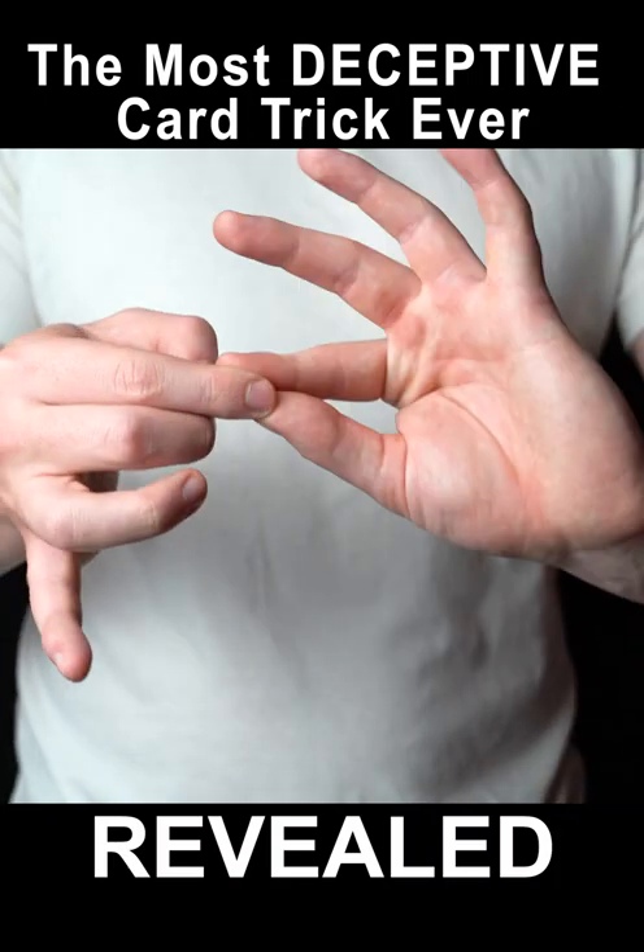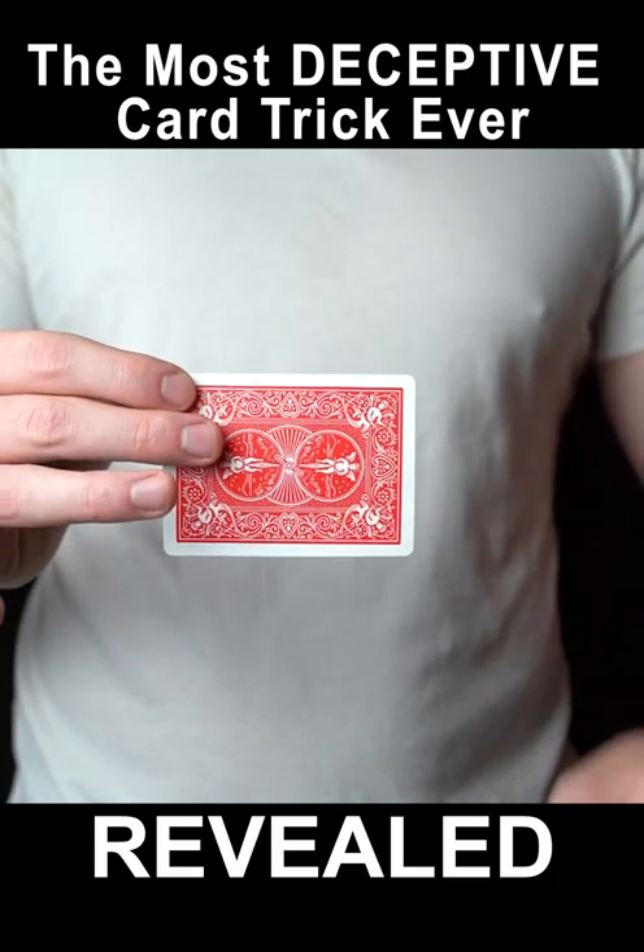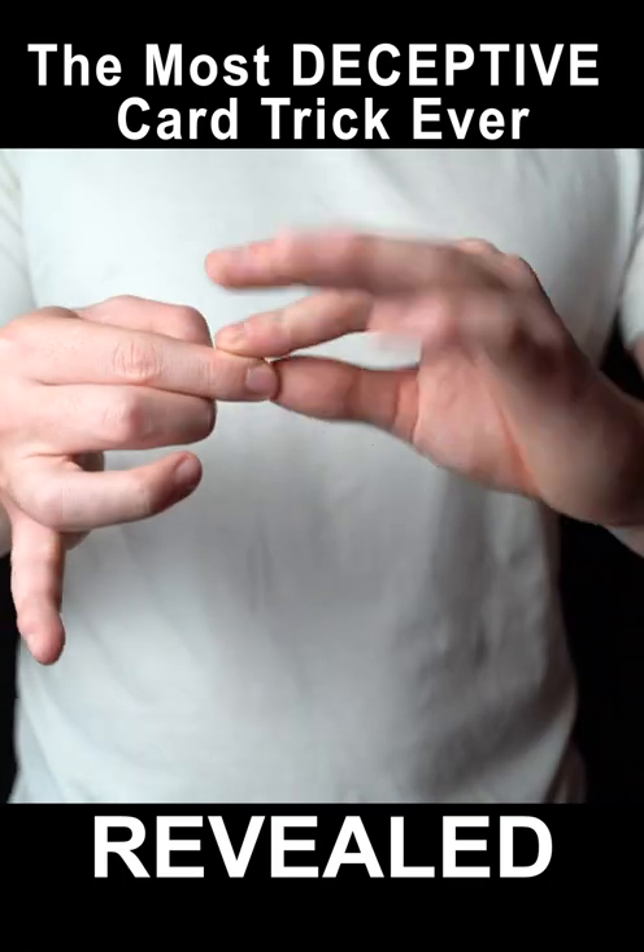I'm going to teach you how to vanish any card. This takes less than 30 seconds to learn, so let me teach you how.